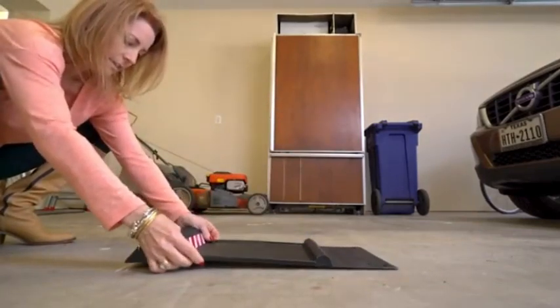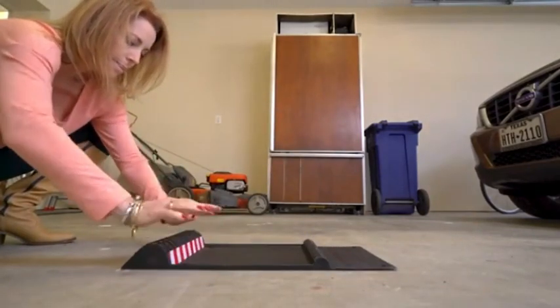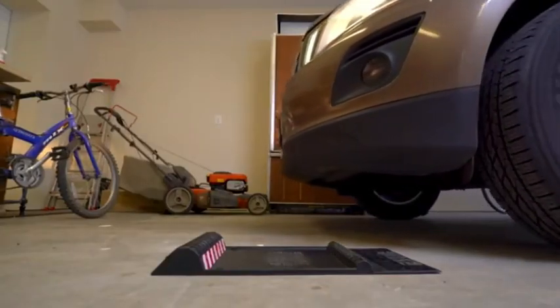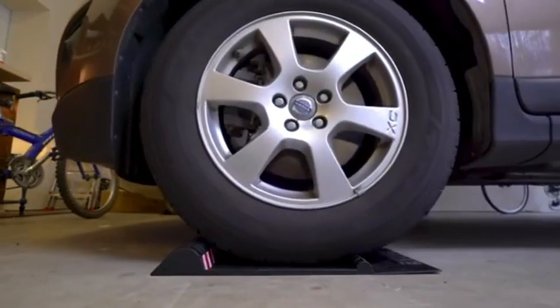The parking mat helps you perfectly park any type of vehicle — whether it is a car, SUV, van, light truck, or even a golf cart or RV — you'll park in the perfect spot.